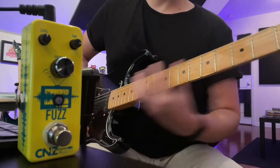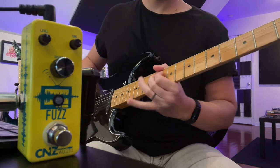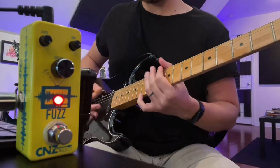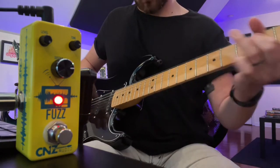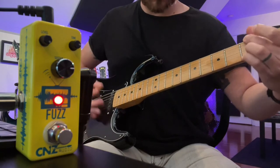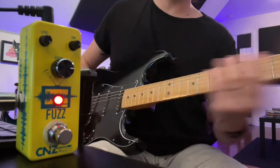So let's check it out. Starting with a clean tone, this will add quite a bit if we have a high level and a lot of sustain. There's a quality only a fuzz pedal can give you.